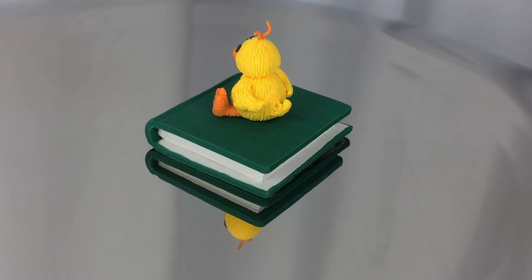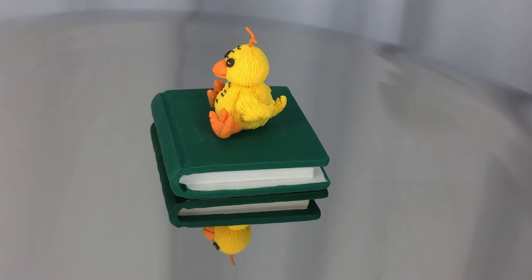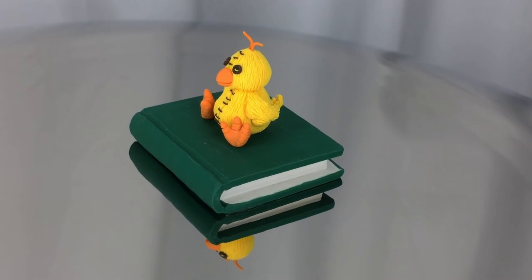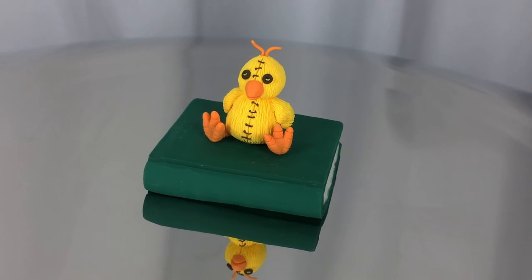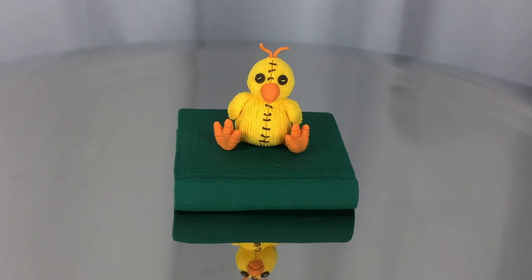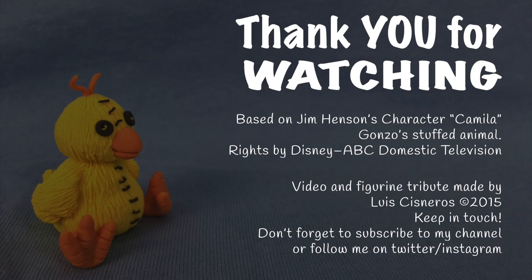I hope this tutorial is helpful for you. Please let me know what you think. Did you have any stuffed animals when you were a kid? Or if you're a kid, what kind of stuffed animals do you have? Which ones do you play with? Please don't forget to subscribe to my channel so you can check more tutorials like this.